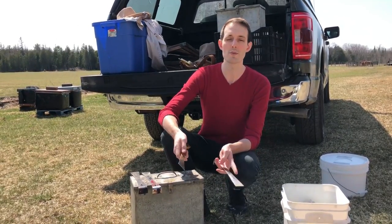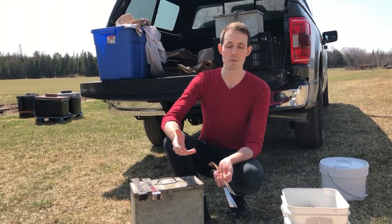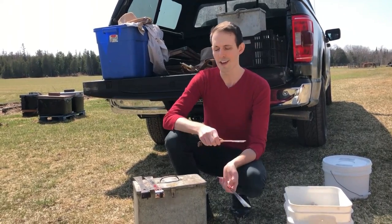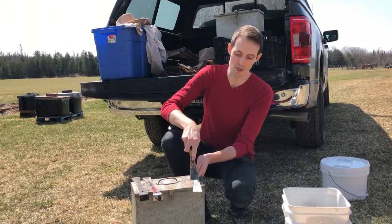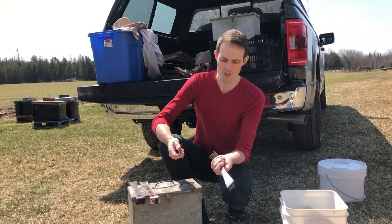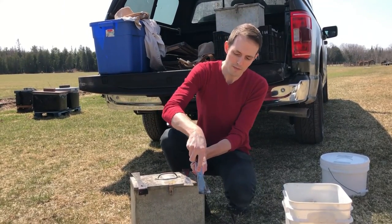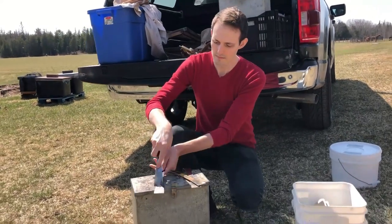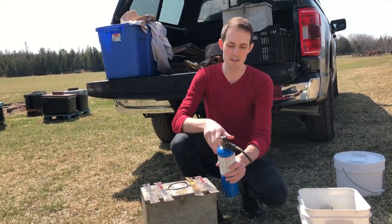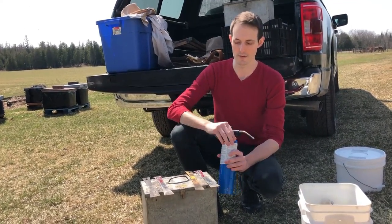The reason we want to torch the hive tools is because they can carry pieces of wax that could contain disease particles that we don't want to be spreading — in particular AFB spores. We don't want to be spreading those from hive to hive and definitely from yard to yard. Because wax can build up on the hive tools — they're pretty clean now because it's the beginning of spring — but usually we would scrape them all down before we torch them. If there are any spores embedded in the wax, you don't really kill them if you just burn them off.